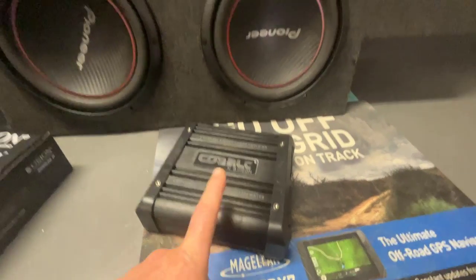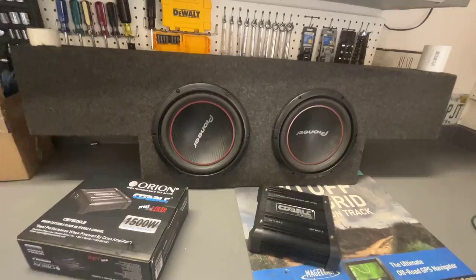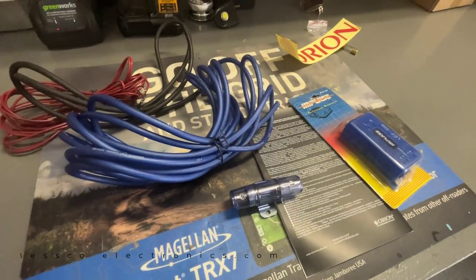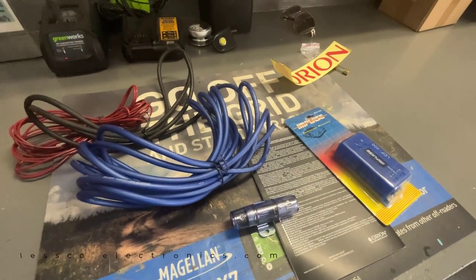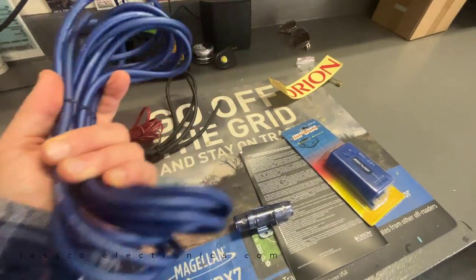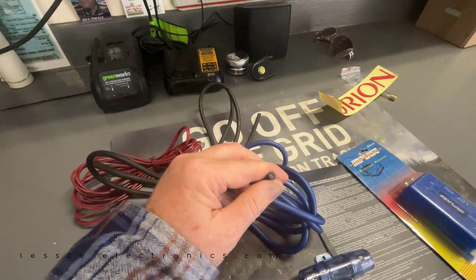At 2 ohms, this is going to make 300 watts, which should be pretty great because this car has literally no bass. As far as the wiring goes, this is all leftover stuff I had lying around the warehouse - nothing special. The wire I'm using is some Kicker 8 gauge, which is good quality solid copper stranded wire.